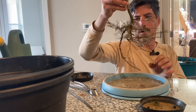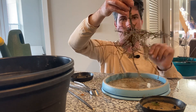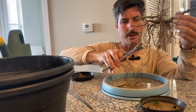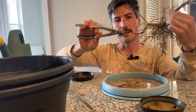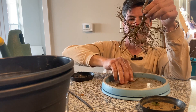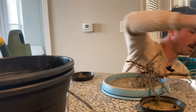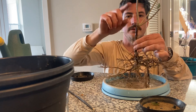On the turntable now is what I think is a silverberry. I believe this is a silverberry or a Russian olive, something in that family. It is consistent with the silverberry that I have, as far as the texture and everything.